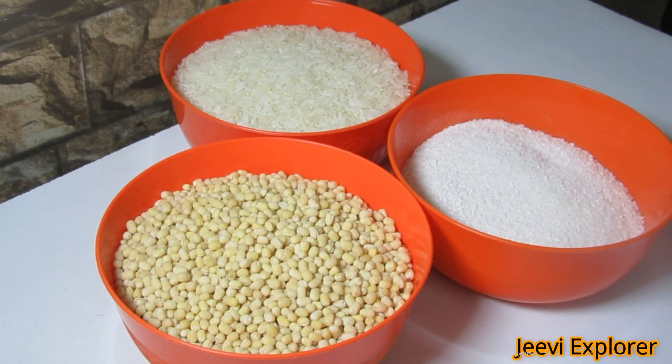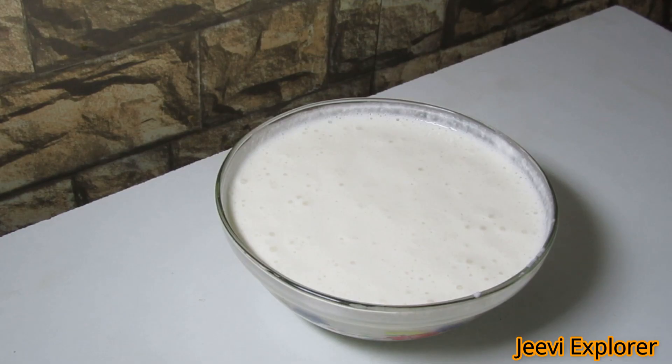Check out the ingredients to prepare the idli batter. First, soak the idli rice for 12 hours and urad dal for one hour. Also soak sabudana — called sago in English, sagubiyam in Telugu, and javarisi in Tamil — grind it into a fine powder and soak in water for one hour. Now all three items are ground into a smooth batter and fermented for six hours, as shown here.